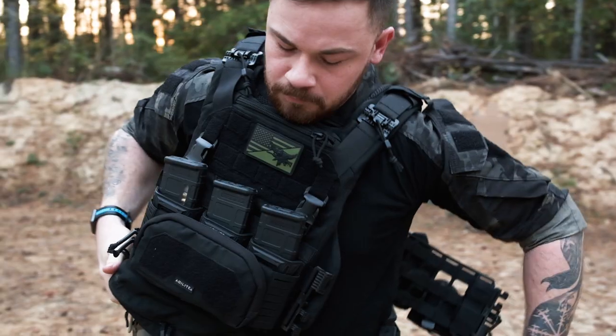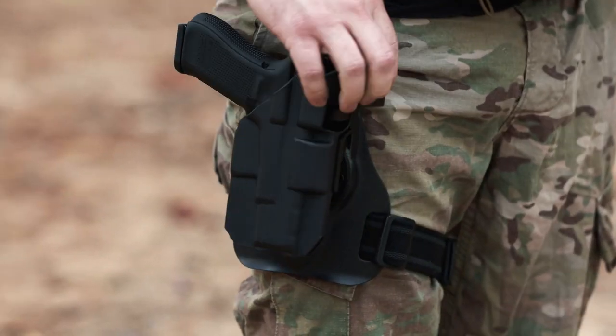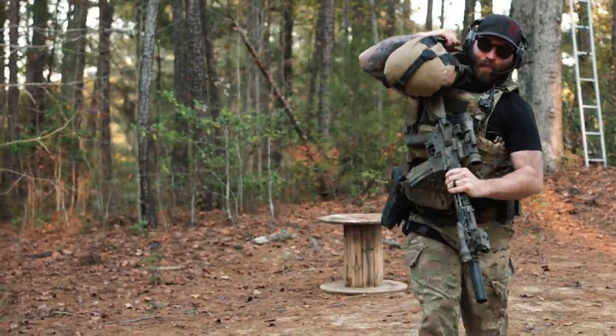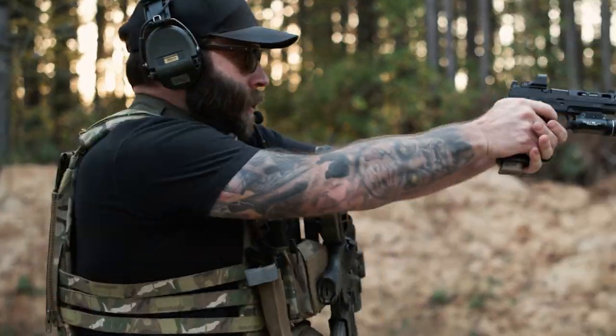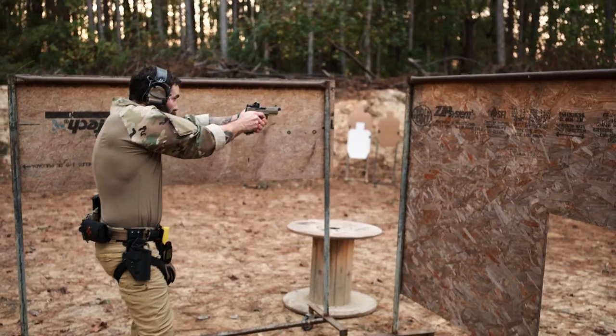In our ever-evolving industry, where gear capability is better than ever before, cross-platform compatibility still stands in the way. Introducing The Bridge from Dara, the missing link in your arsenal.